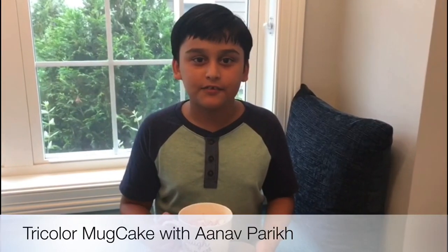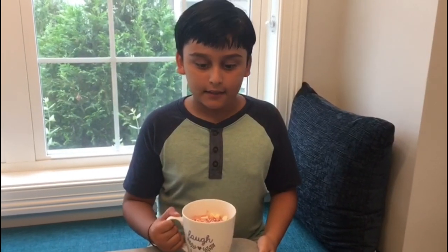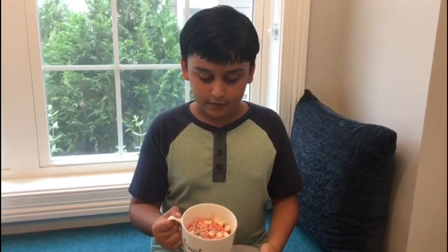Hello everybody, welcome to Delightful Resort. My name is Anav and today we will be making tri-coloured mug cake for the Akshay Patra Funrise.